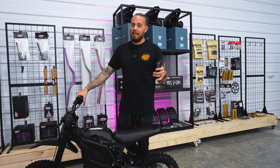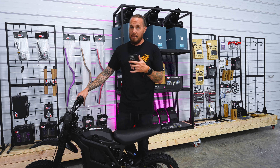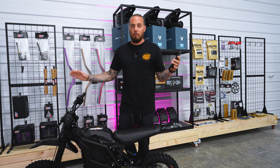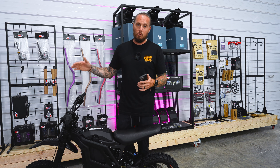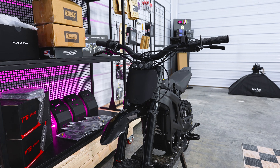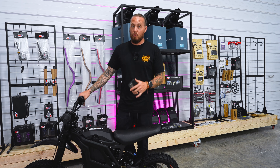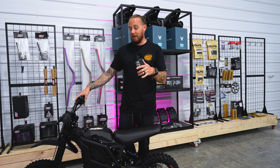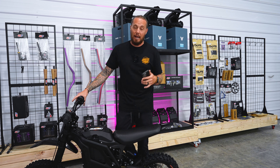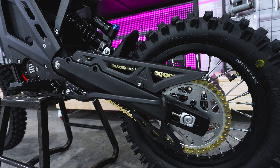40 plus miles range — we all know that is a very skeptical topic. You really don't know how much range you're going to get on this bike unless you've ridden it, depending on how hard on the throttle you are, how heavy you are. There's a lot of things that go into the distance you're going to be able to travel on an electric dirt bike. Something I did not expect: a weight limit of 302 pounds, which is much more than I anticipated — I would have assumed about 200 to 250. The unit weight comes in at 107 pounds, which is actually pretty light.